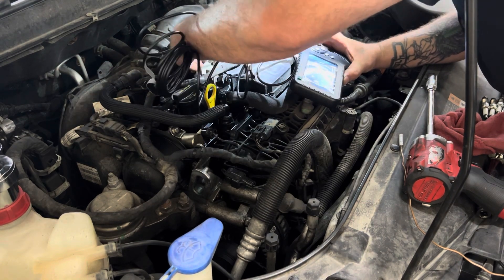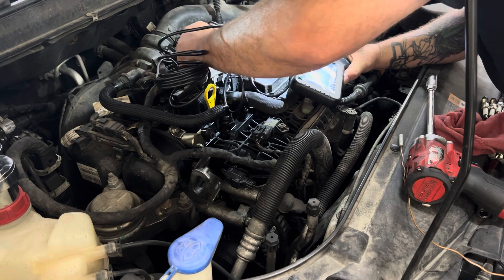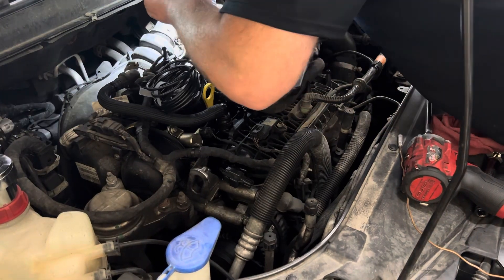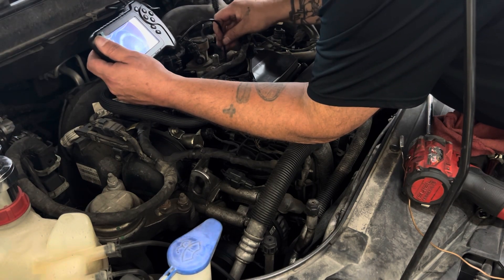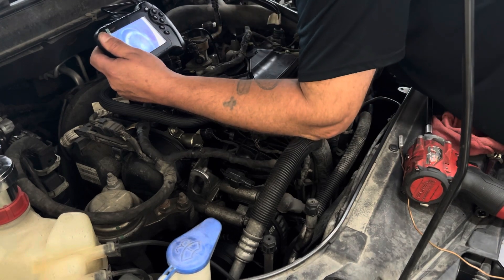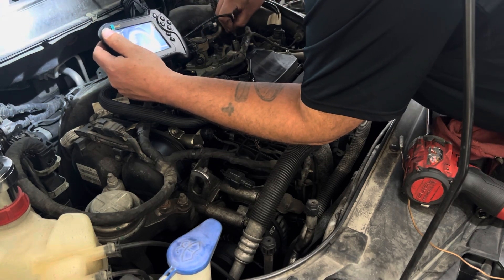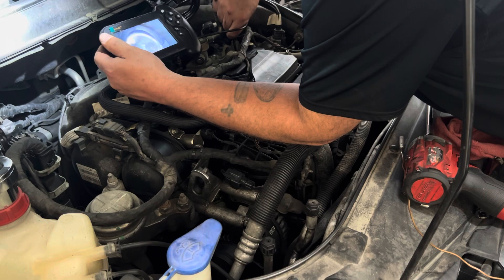What do we have here? We got liquid in the very first one — so we got coolant in that one, which is number two. Definitely a lot better picture than my other camera. That one looks dry. Looks like it's got a little dampness over there in the corner.